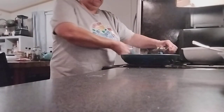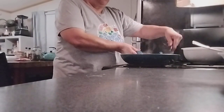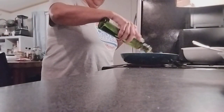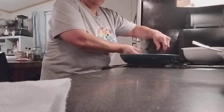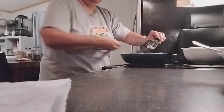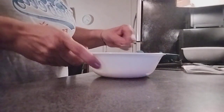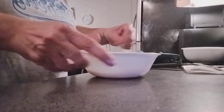We're going to flatten everything and add a little bit more olive oil in here. Now we're going to add our egg. Our egg mix has three eggs, black pepper, salt, and garlic powder.